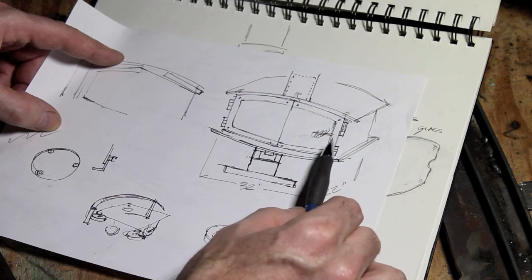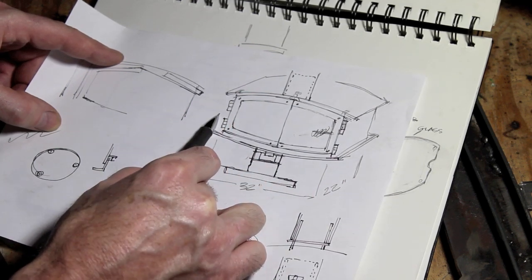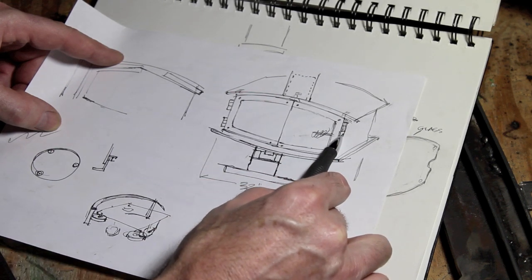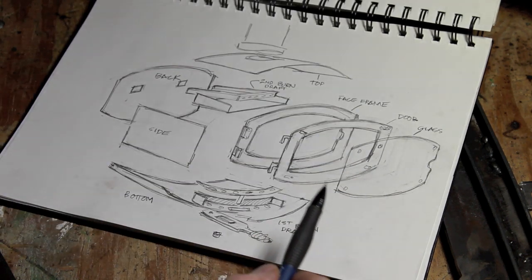I've changed the design since this sketch here. There's going to be a single pair of hinges on the left and the latch mechanism on the right, and then we'll get into the parts of the stove.